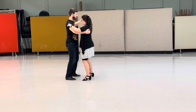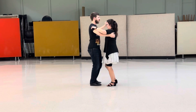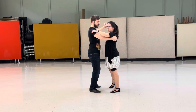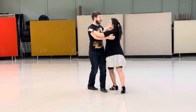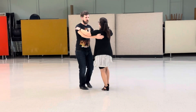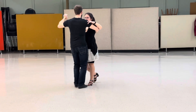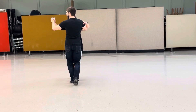Then we did parallel breaks, so off of a path of basic, it's slow, quick, quick straight to the side, slow, quick, quick, slow, quick, quick, slow, quick, quick straight back, side together, back to basic.